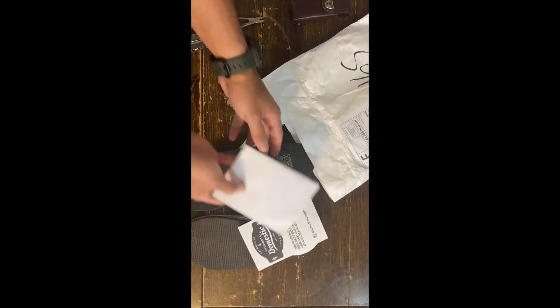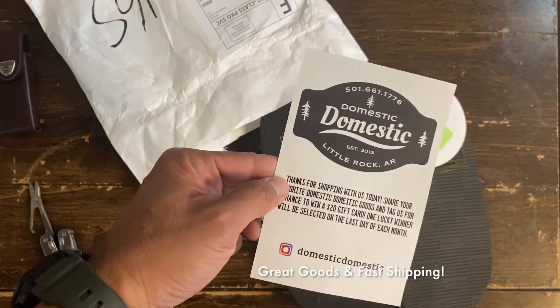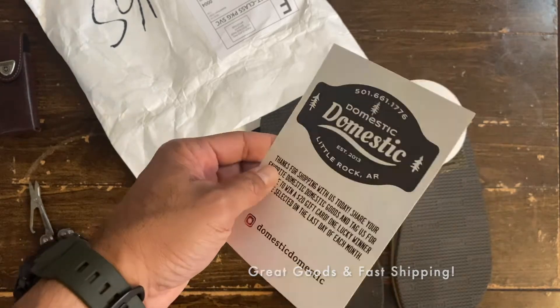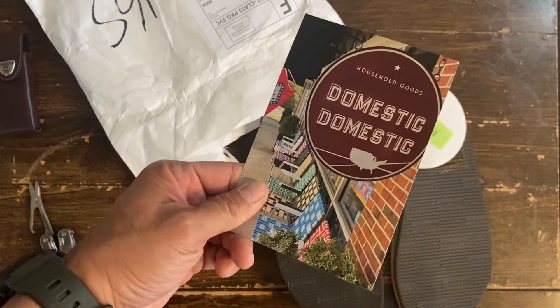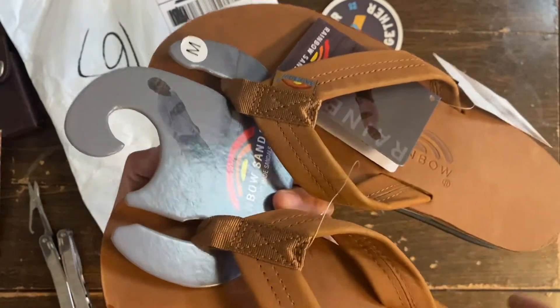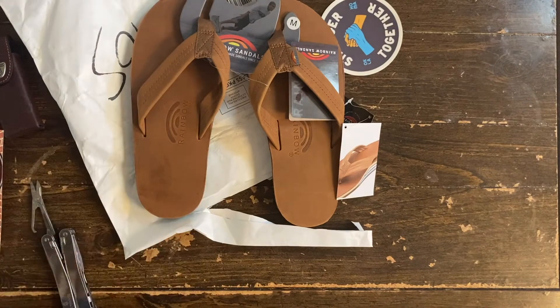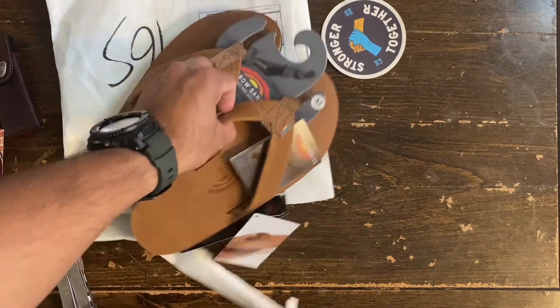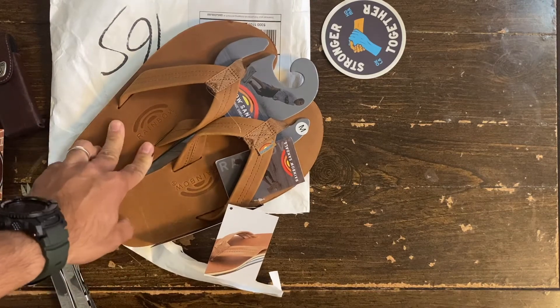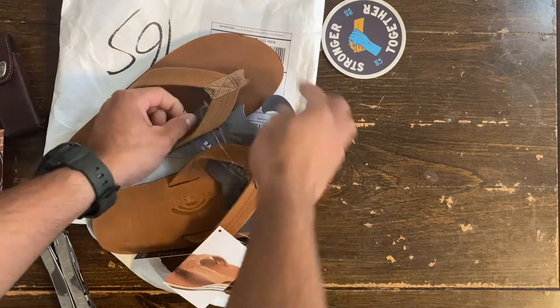This is the invoice. These are the folks — Domestic Domestic. Let's check them out, guys. I got the Rainbow sandals — another pair of Rainbows since summertime is here, it's time for new sandals. Alright, so this is what I got, let's check them out.